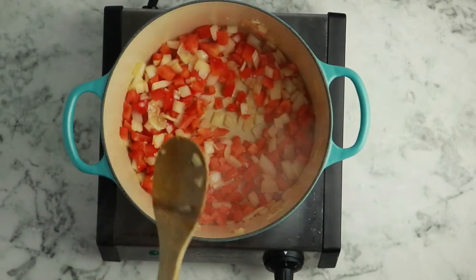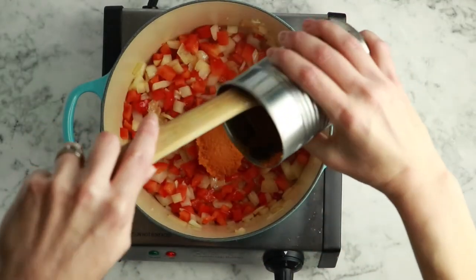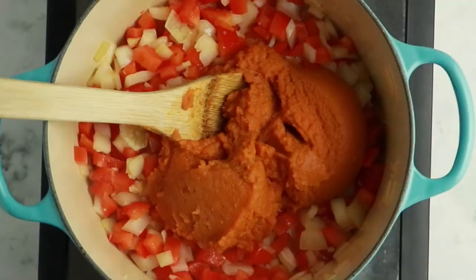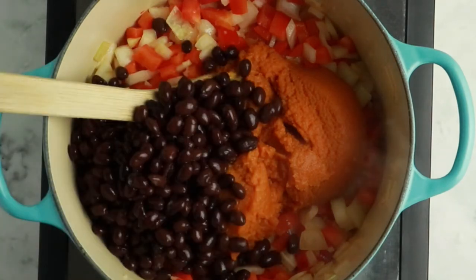Once the onion turns translucent, you're ready to add the remaining ingredients to the soup pot. Throw in one can of pumpkin puree — do not use pumpkin pie filling for this recipe, as pumpkin pie filling includes other seasonings that aren't going to go well with this soup. Next, add one drained and rinsed can of black beans. If you don't do canned beans, you can use one and three quarters of a cup of cooked black beans, drained and rinsed.